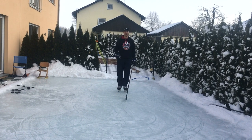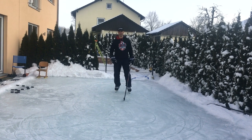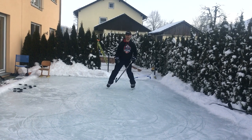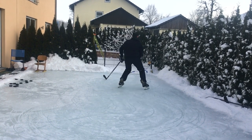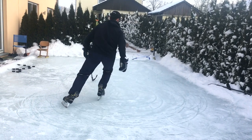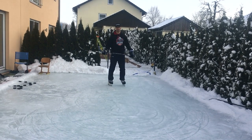Let's cover the most common mistakes I see when doing a tight turn. By far the most common mistake is that the inside skate starts to drag — it looks a little bit like this. You end up on one leg with no balance and no power.